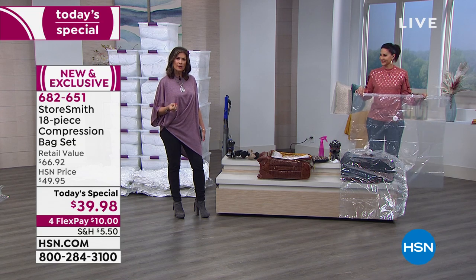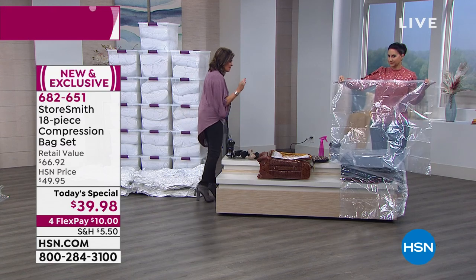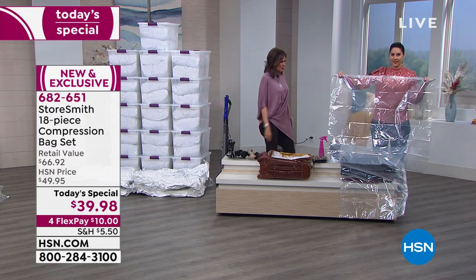Storesmith is a company that has been doing storage and organizational items for years in catalog form. We're bringing you Storesmith now with an 18-piece configuration, with the quality you're looking for from your compression bags, from huggable hangers, and now with a brand new garment compression bag that I've never seen before. I think it's so smart.